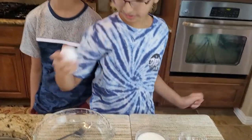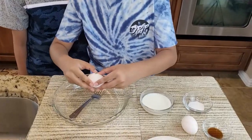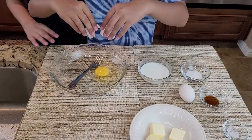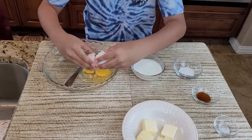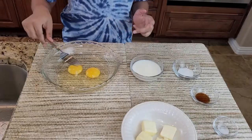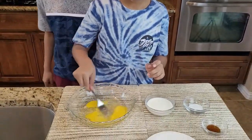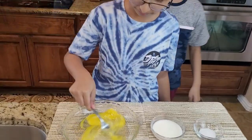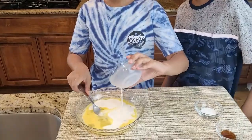Let's start whisking the eggs. I got the eggs, I'm gonna crack them — there it goes. Now I'm gonna do a second one. That's two eggs, and now I'm going to just whisk them. Now we're gonna add milk.